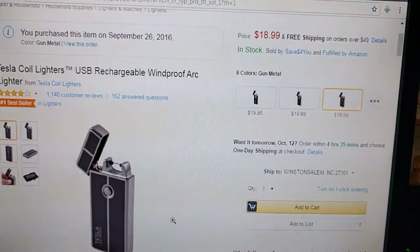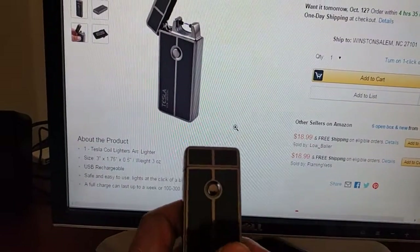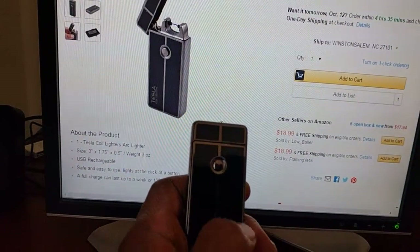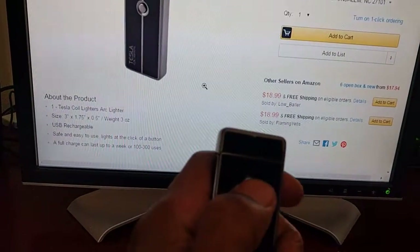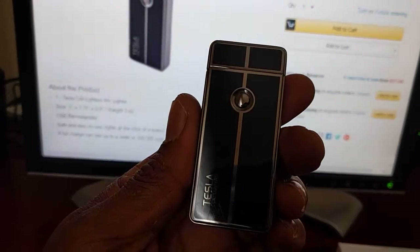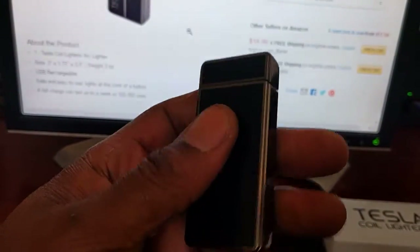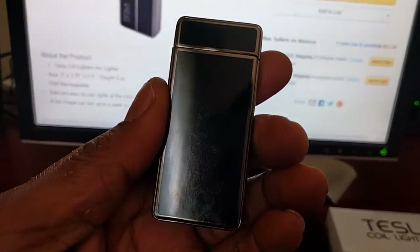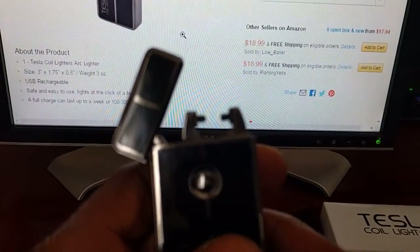It's currently on Amazon, weighs about three ounces, and it's $18.99. I ordered this and I've had it about two weeks — I maybe charge it once a week, sometimes twice depending on how often I use it. As a safety feature, it will not ignite while it's closed. It's got that nice metallic design similar to a good Zippo.